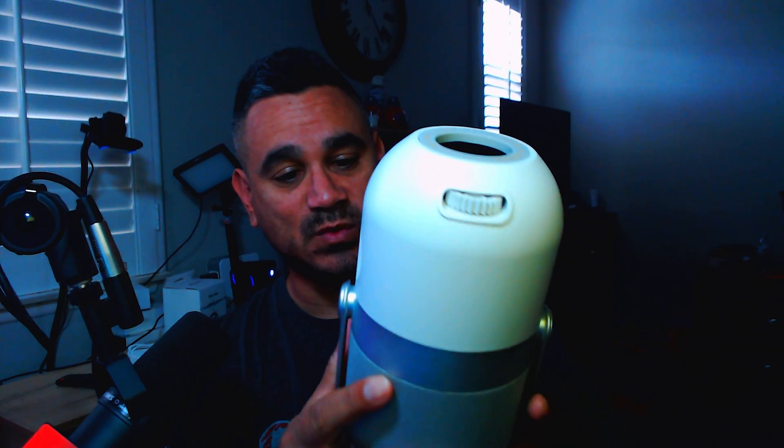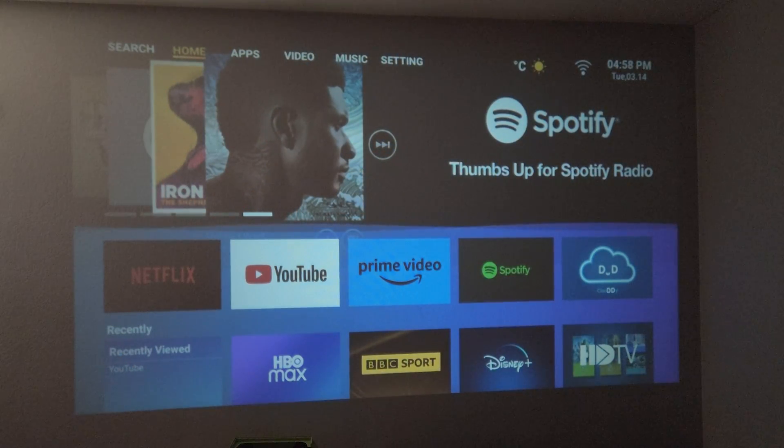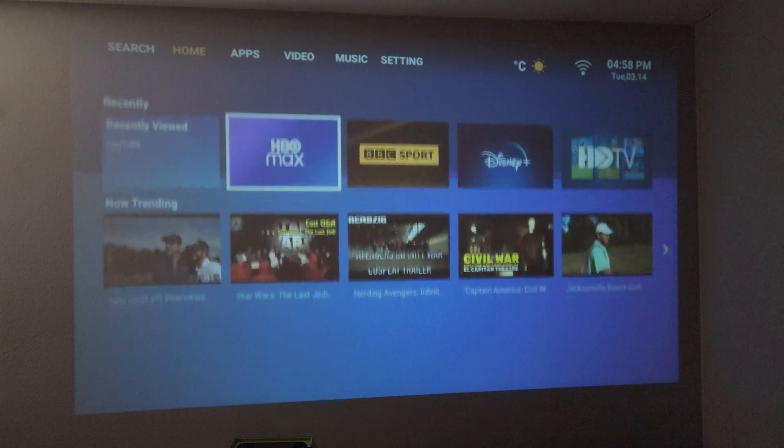Welcome back. Today we're going to be going through this one a little bit deeper. I want to show you guys how this works with Disney Plus — how to log in and how to log out. It's very interesting what this thing does. I'm going to show you guys all the steps. It's not as easy as you think. The login is simple, but not the other way around. So let's go ahead and set this up and see how it works.